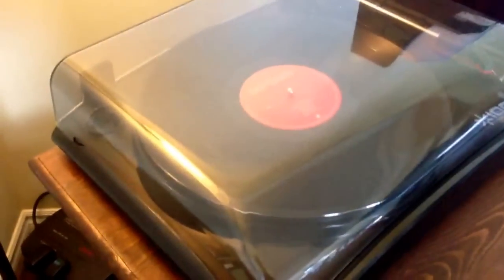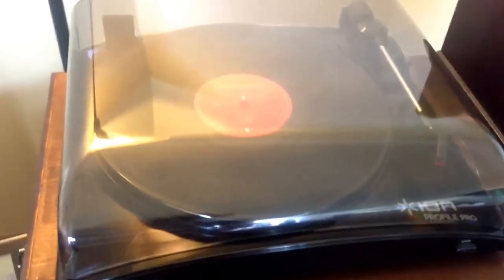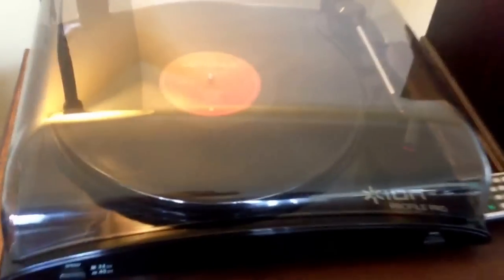Quick review on the ION Profile Pro turntable or record player. So this has the turntable to MP3 option or line out. I don't really care about that — it has nothing to do with that. It just comes with software to turn your records into MP3s, which is cool if you want to do that. Not for me, I want the real thing.